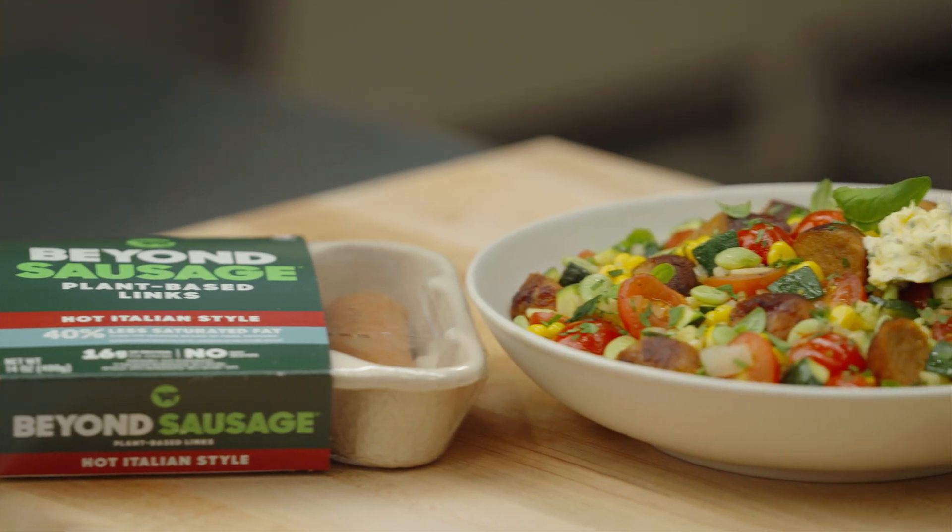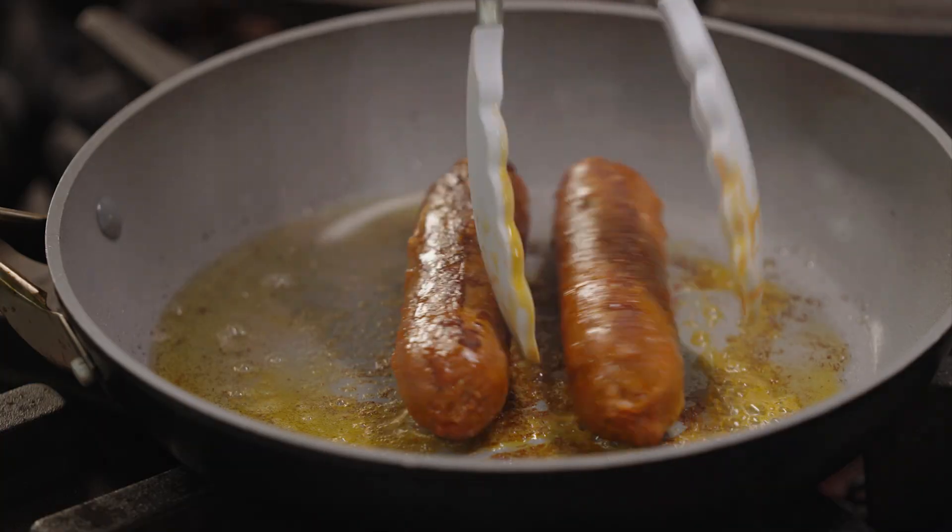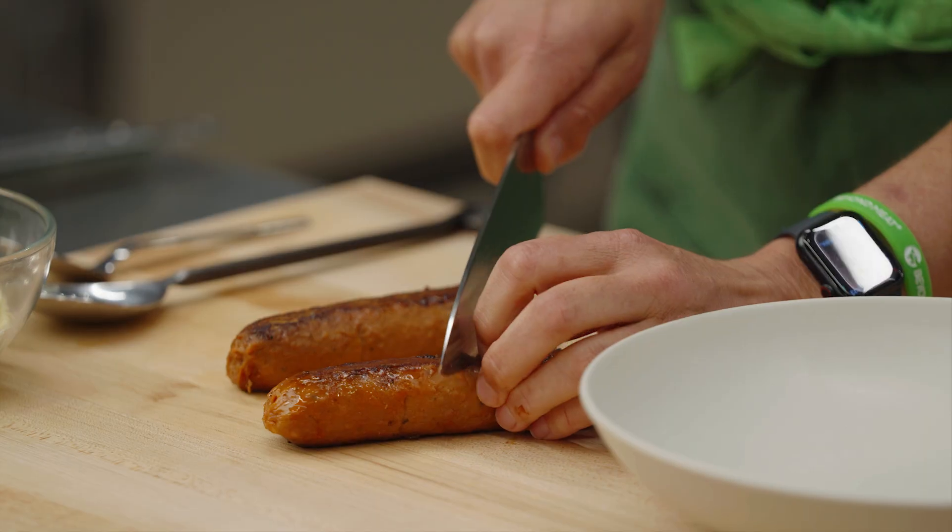What we've done here is taken this fun, beautiful native dish and given it a twist — thrown in some of our new Beyond Italian sausage. It has an amazing snap, super juicy, meatier taste. And now we have a plant-based succotash.